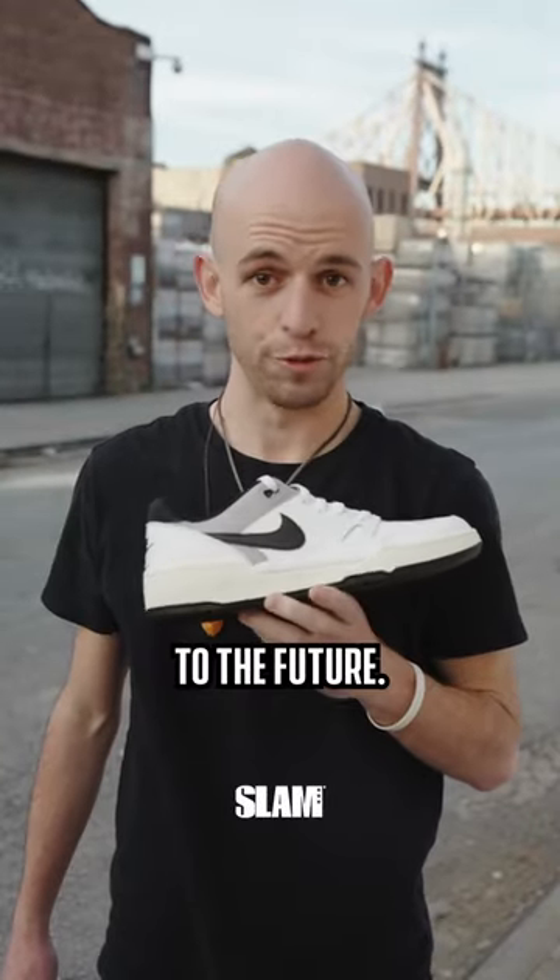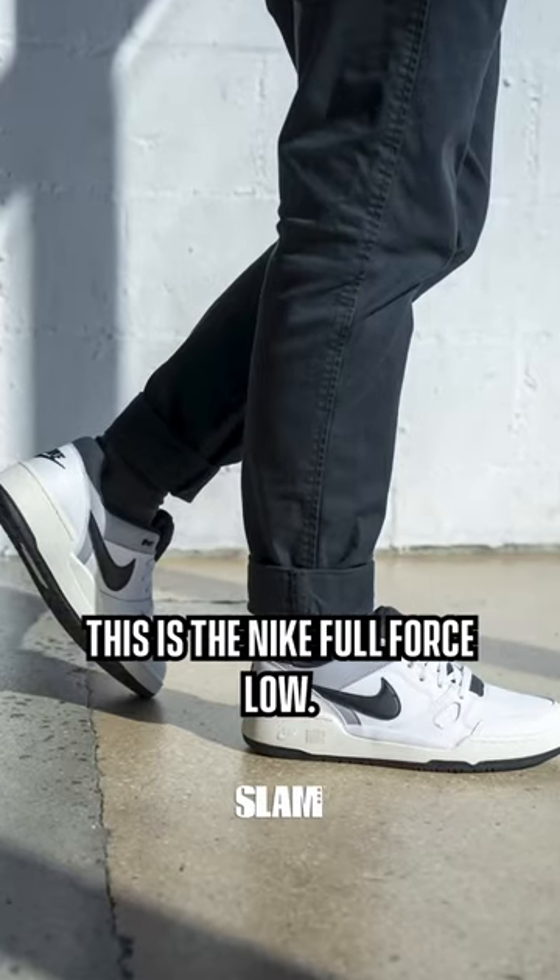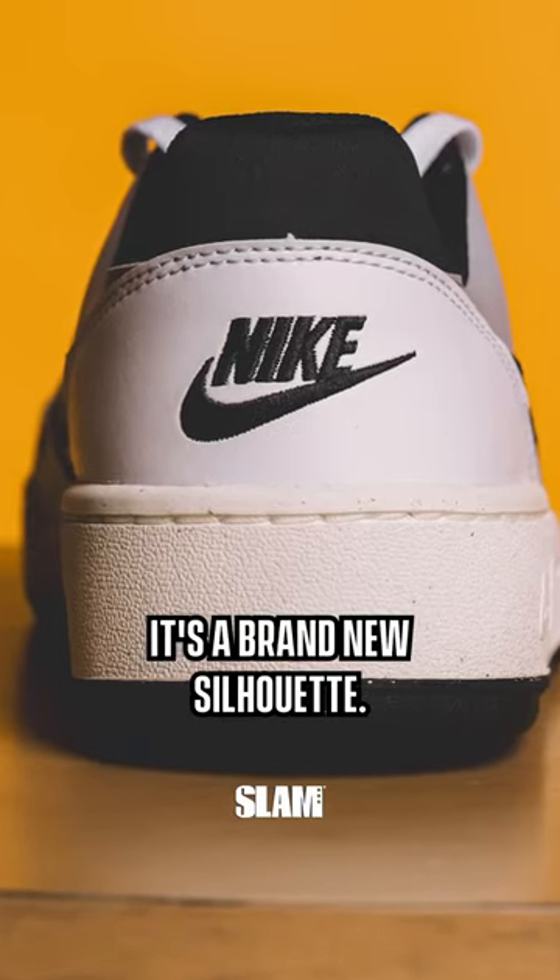We're going back to the future. This is the Nike Full Force Low. Though it looks like it came out in the 80s, it's a brand new silhouette.